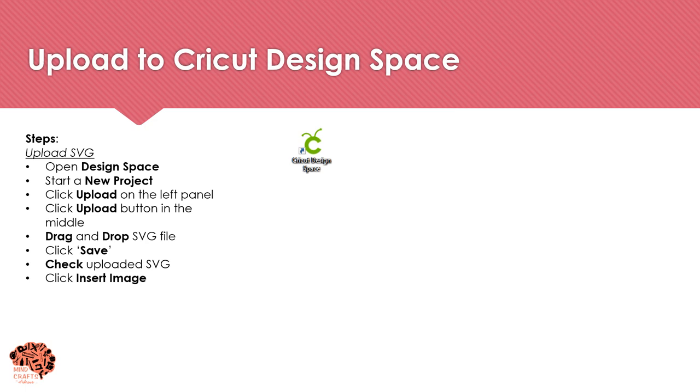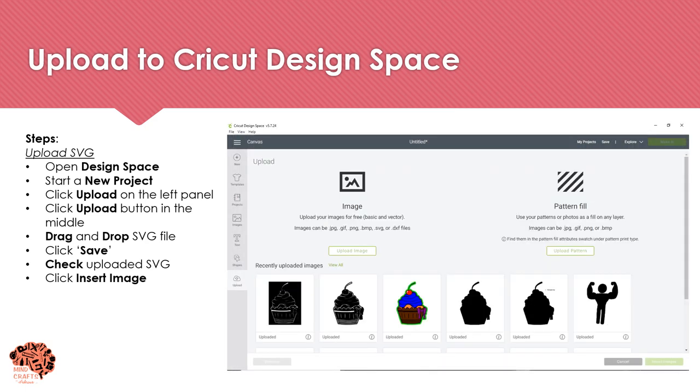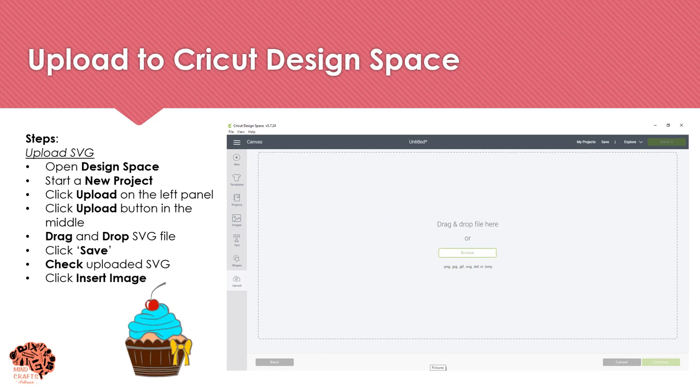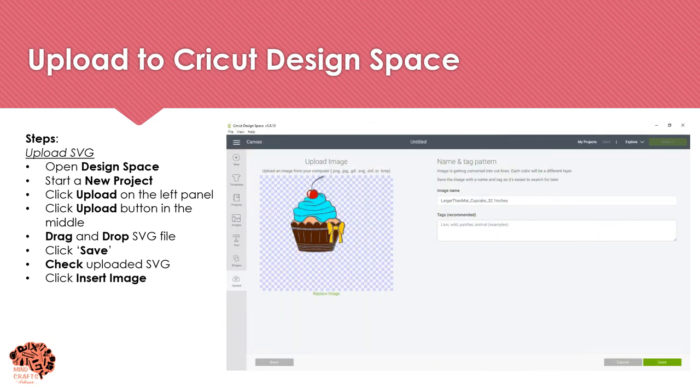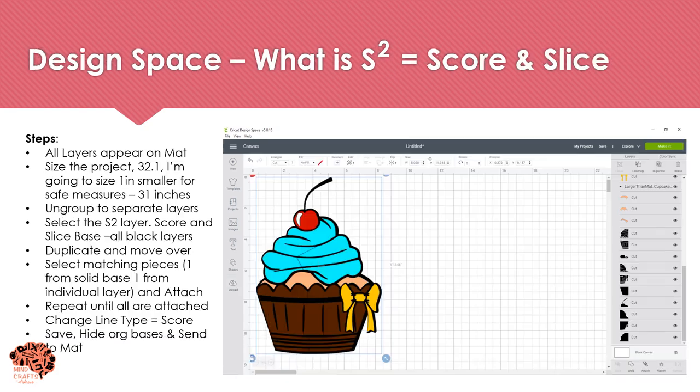With the image saved, upload it into Design Space by clicking Upload on the left, Upload in the middle, and then drag and drop your SVG file. Because it's an SVG, no cleanup is needed — go ahead and name, tag, and save your image. Click on the image and select Insert Image. Once your image is in Design Space, change the height — mine was 32 inches, but I'll make it 31 for safe measure.